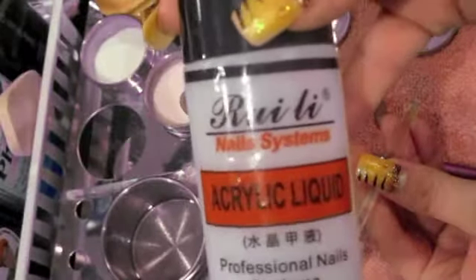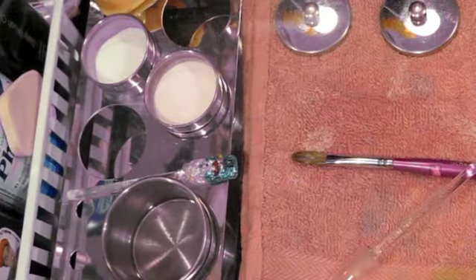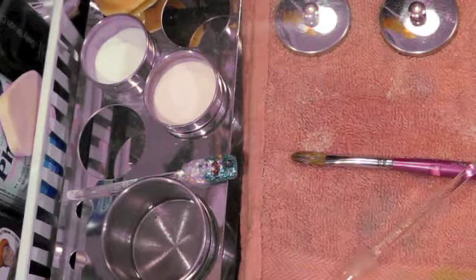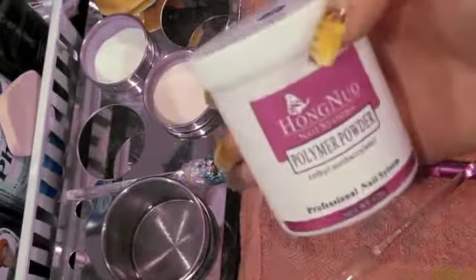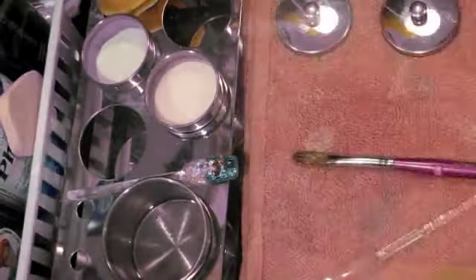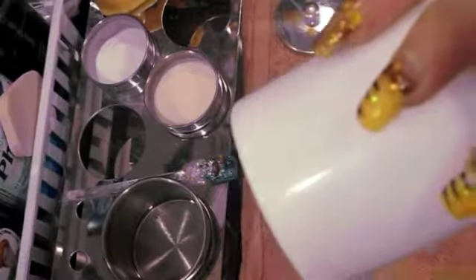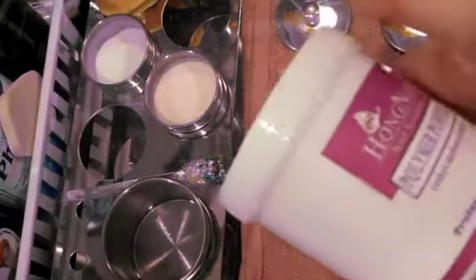Here is what the liquid acrylic looks like — it comes in this bottle, three for $16.99. The pink, white, and clear acrylics come in a container like this. This one here is half empty and it's $11.99 — that's a really good deal. Something this size at Sally's is about $25, so that's something to think about if you're looking to save money.